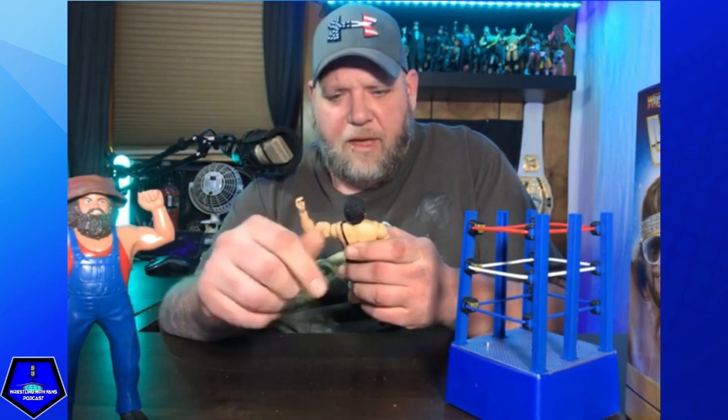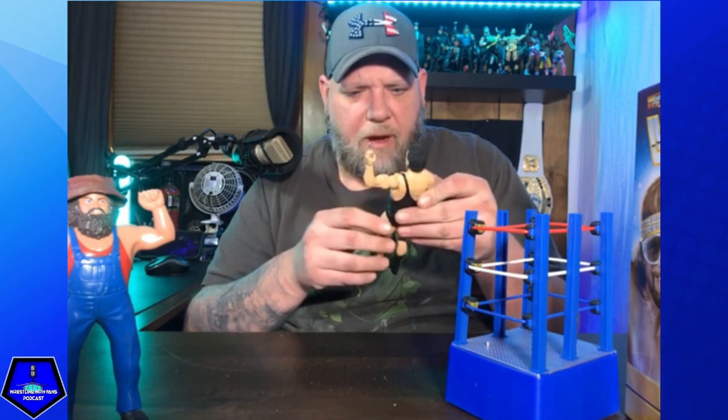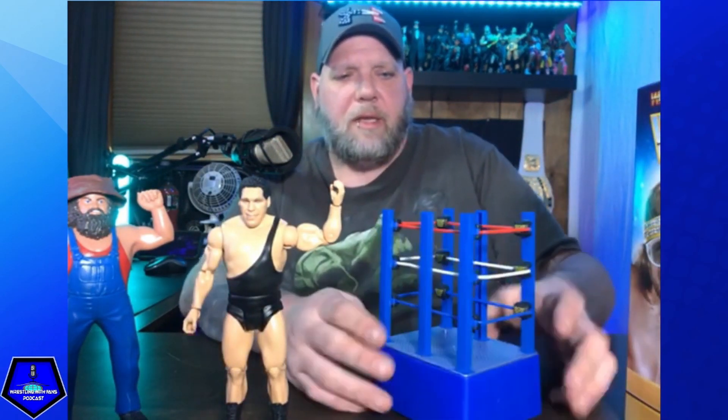Now these are basic figures, they are not elites, which is unfortunate. But this will be my first Andre the Giant figure. The face scan looks pretty good for the WrestleMania 3 era — really nice looking figure. It's got his one-arm singlet there.